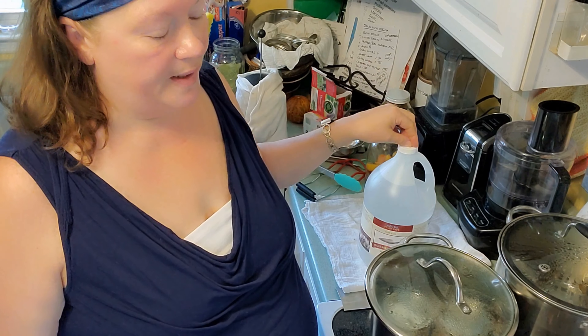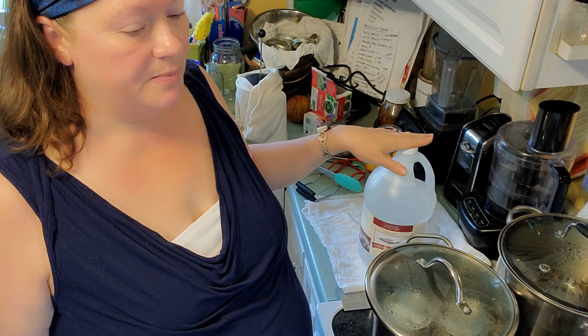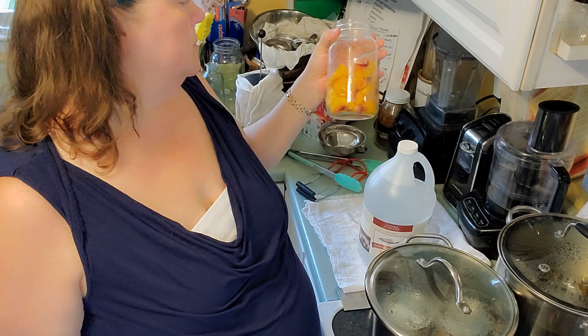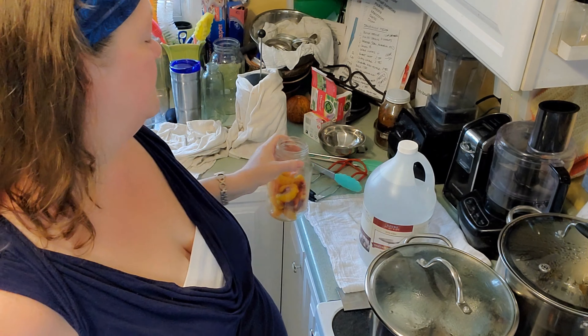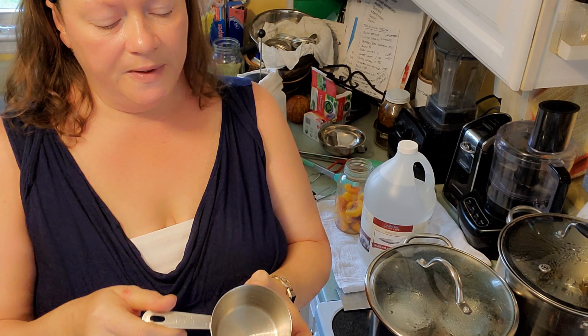If you're using dried herbs, you're going to use more of a water mixture — your water content is going to be higher because you're going to have to rehydrate the herbs. I'm going to use one part water to three parts glycerin. I have a quart jar but the peaches are taking up some of the space, so I'm thinking I'm going to do three-quarters cup of water and two and a quarter cups of glycerin.